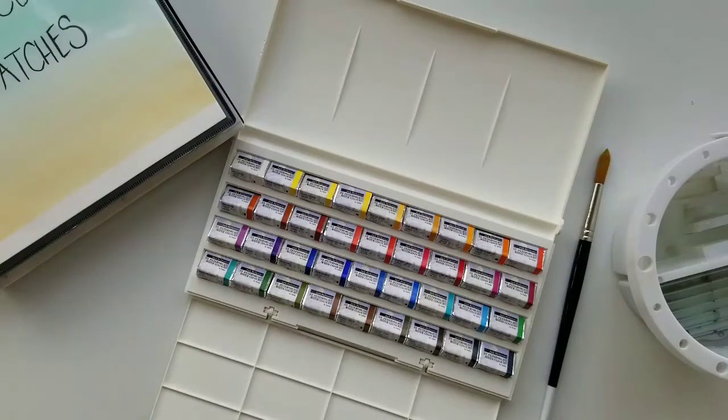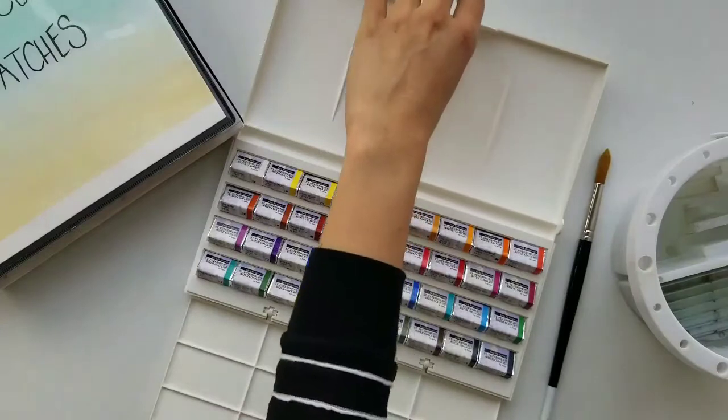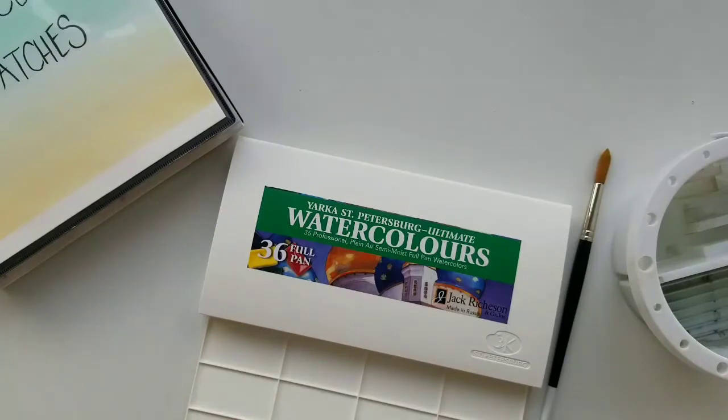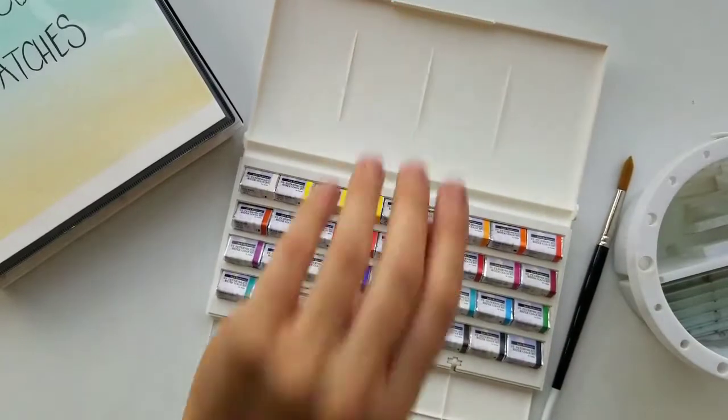I've been learning not just to draw and paint in watercolors but also what kind of materials I really like to use, and I've been trying for the past couple of years a ton of different watercolor paints, brushes, papers, and accessories. This right here is a Yarka St. Petersburg 36 full pan watercolor set and I've been eyeing it for over a year. I got it at Jerry's Artarama during Black Friday 2017 for $49.99 — $50 for 36 full pans. That's a steal.